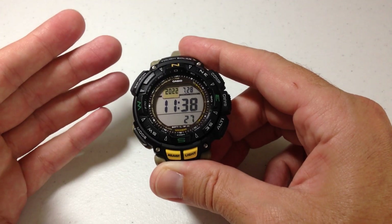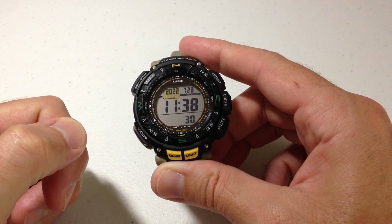Anyway, that is a quick look at how to take a digital compass reading on our Casio ProTrek PRG240 watch.